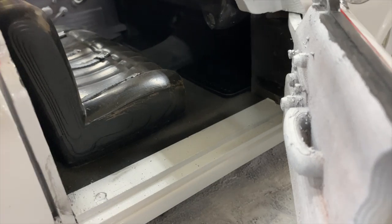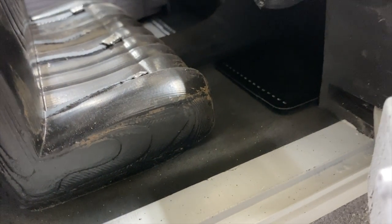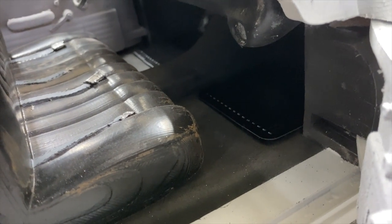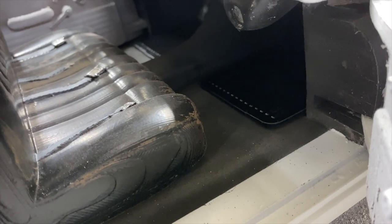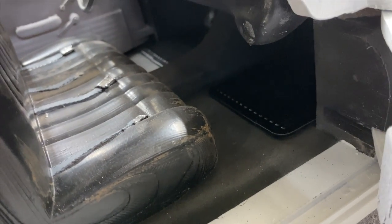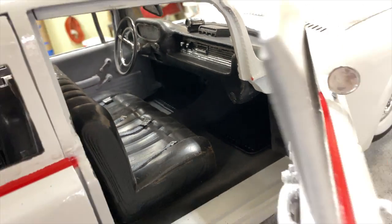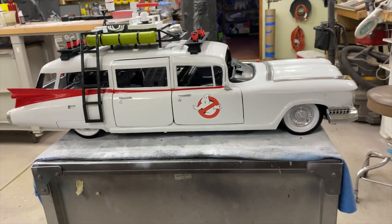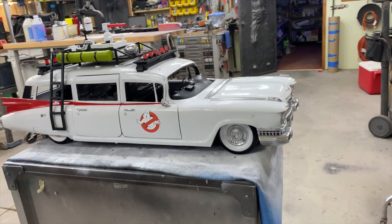The floor mats are done and in — I'm really tickled pink with the final finish in here. The seats look really good and worn, the floor mats look good, and the contrast between that and the fuzzy paint effect carpet we've got going on works out really well. I just can't stop looking at it — I'm so stoked to have this sucker be done.